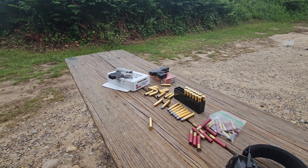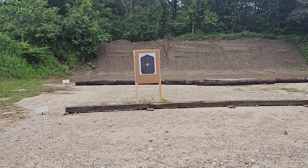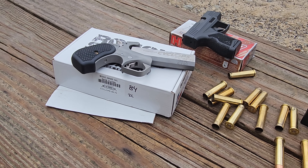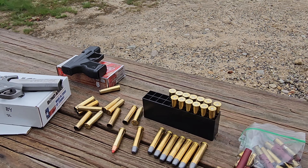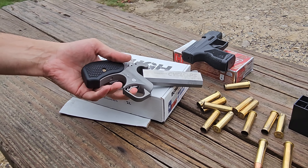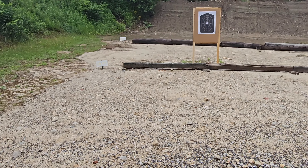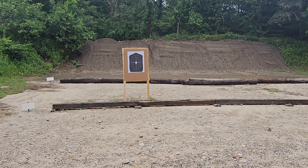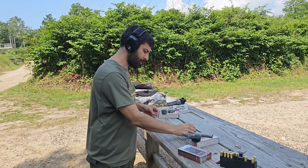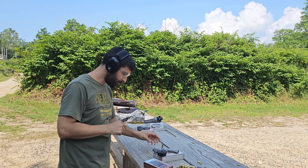Yeah, I mean we have fun out here, man. You can't beat it. But if you guys are ever interested in shooting the Bond Arms Cyclops, give us a call. Yeah, just get weak ammo first. Get weak ammo first — you gotta get used to that trigger. Get used to the trigger, get used to gripping it, and try not to get bit up here. Don't go too high on it. Let me put my eye protection on. Safety first, kids.